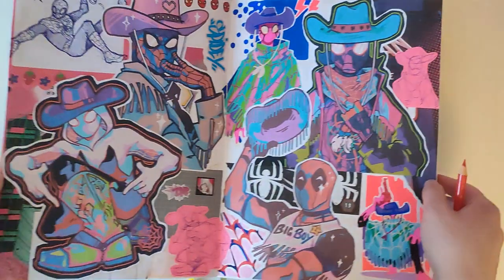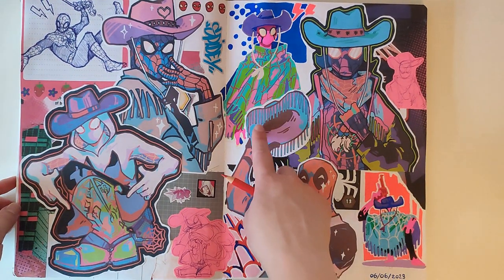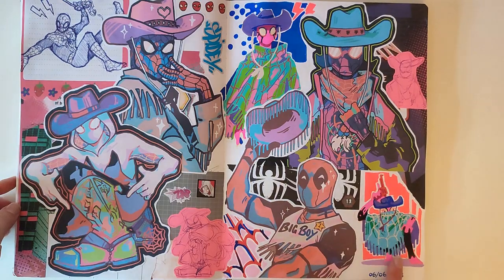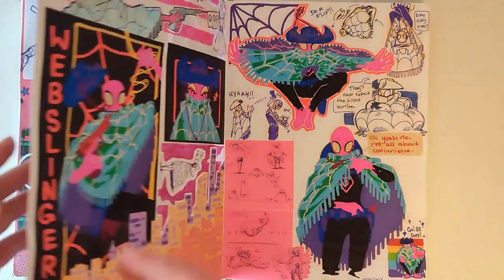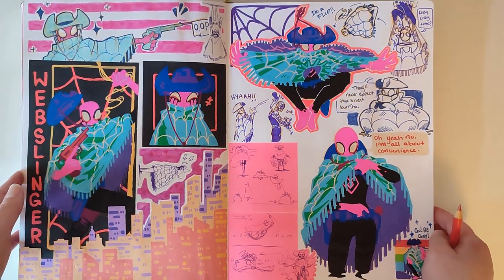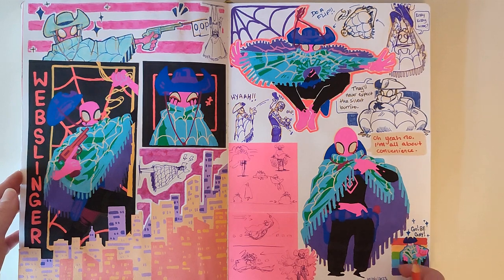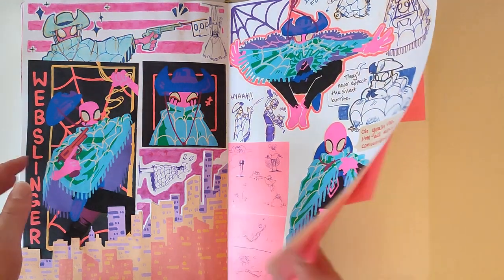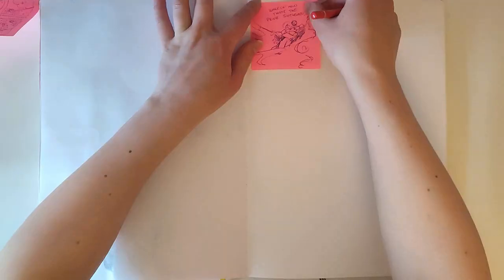I recently did a super short video decorating this double page spread with some digital art I'd been doing. I wanted to put it in my sketchbook so I decided to try and make it look styled after the films. While doing this I accidentally made myself a new Spider-OC, which is always fun, and of course they're cowboy related so I wanted to make a video for Pride Month.